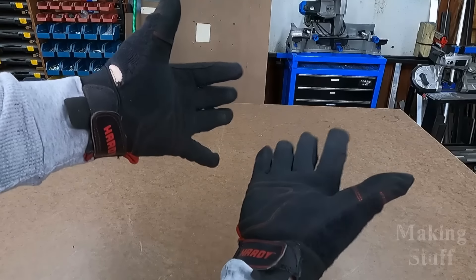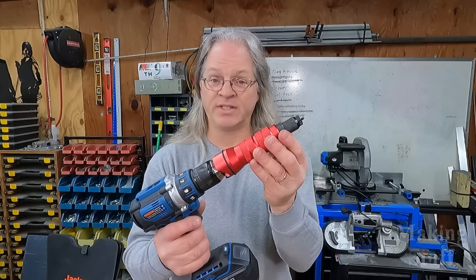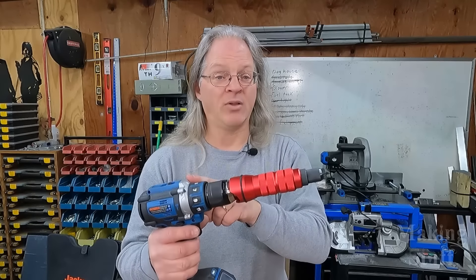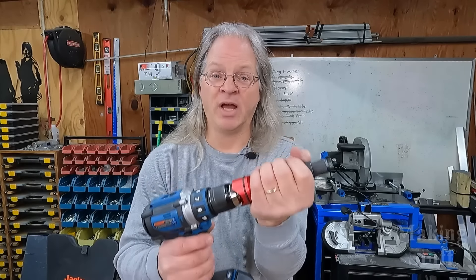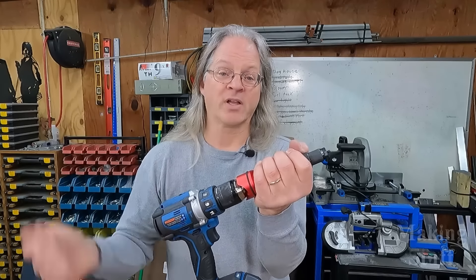It is also recommended that you wear gloves when using this tool, because you do have to hold it in your hand and keep it from spinning in order for the tool to work. Trust me, the drill has a whole lot more torque than you have in your hand, and you do not want to be holding this barehanded when the drill wins the torque contest. Don't ask me how I know this.